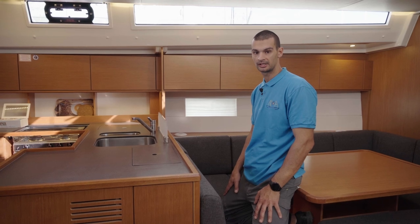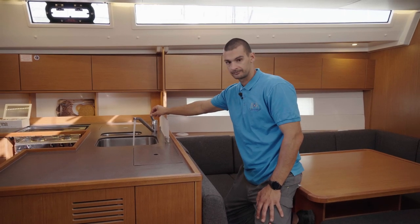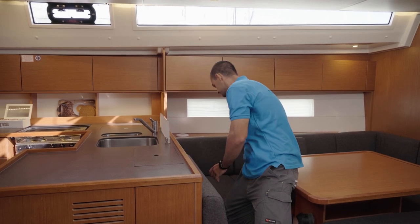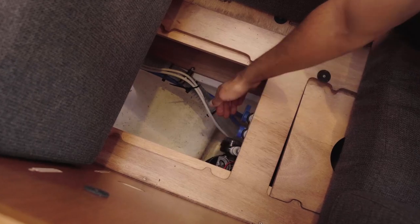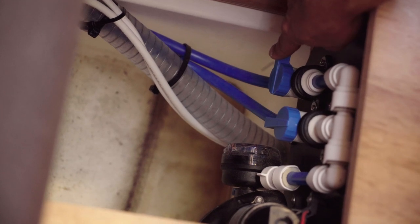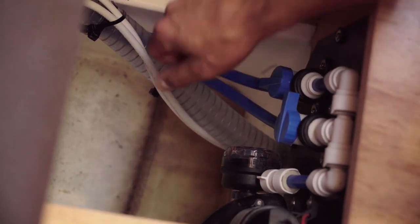The boat has two water tanks, and the water tank valves are located in this corner of the saloon near the water pump. If you ever forget where the water pump is, start it on the panel and then open the water. After that you can easily locate the pump — lift the cushions, remove the cover, and here is the water pump. These are the water tank valves. This valve is open and this valve is closed. Only one valve should be open at a time. When you empty the water from one tank, close it and then open the other water tank valve.